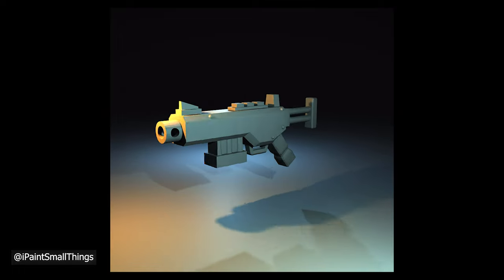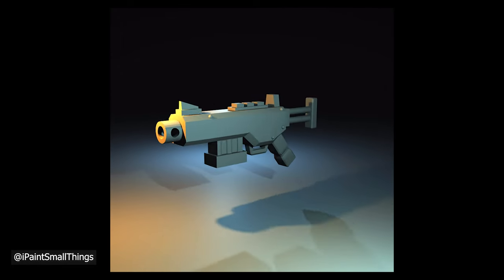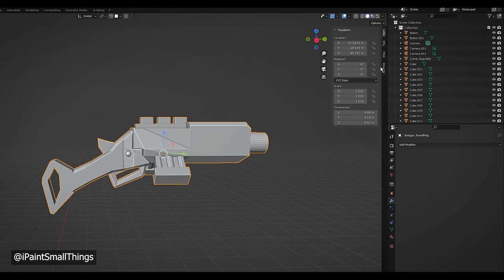I tweaked the placement of things and the sculpting was done. Before you show it off to your mom or your friends, the last step is to check if your model has any issues.